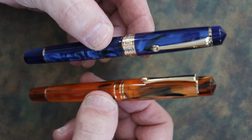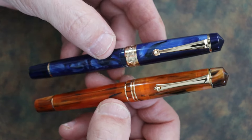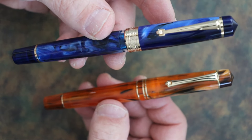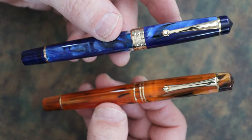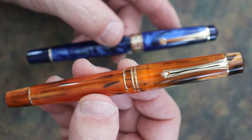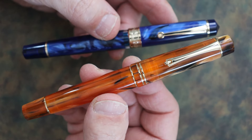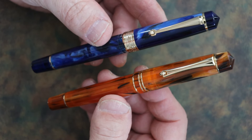To give you a more informed buying decision: the P20 retails for about $28, and the M800 retails for about $46 with a Bock nib and about $32 with a Moon Man nib. These prices are approximate as they do change.